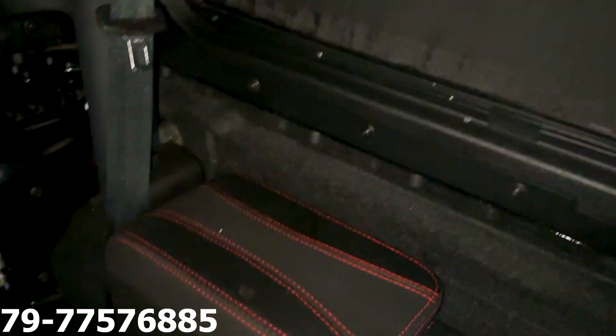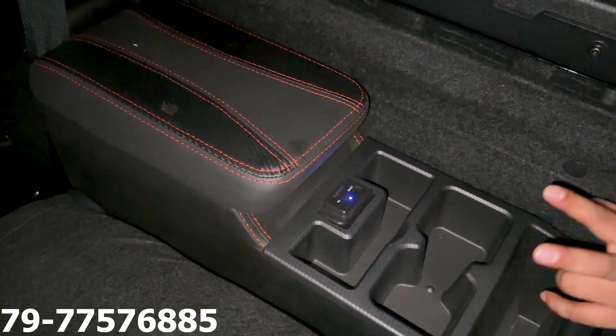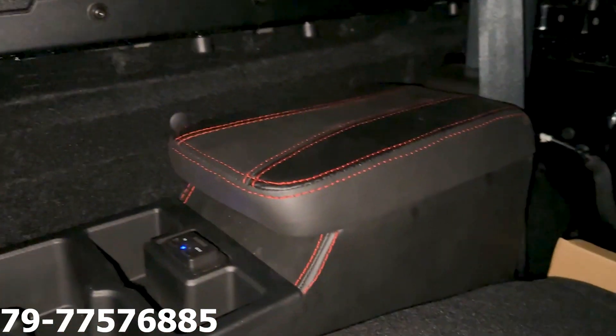You can see the armrest installed and the armrest fitment. It has charging, two bottle holder spaces, wallet space, and a charging point PD to DC — there are two options. This is the back side armrest and this is the front armrest. There are two armrests — one piece armrests.